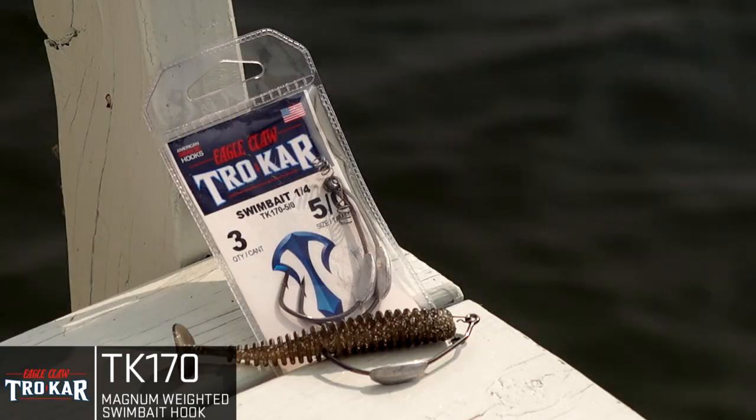Hey guys, Kyle Curry here with the Association of Collegiate Anglers and the Bass Pro Shops Collegiate Bass Fishing Series. I want to introduce you to some products from Trokar.